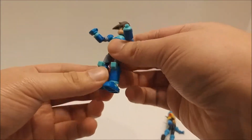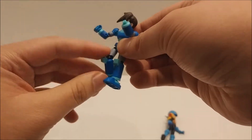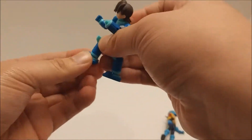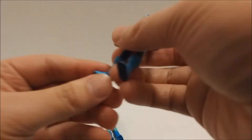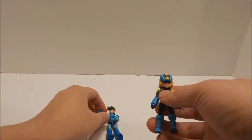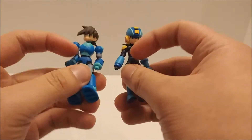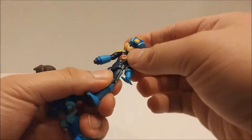This one has more of a rocking swivel at the waist while this one has more of a full-on rotation, so this one swiggles a little bit. The legs go forward and backward just a little bit, knees bend, feet are somewhat poseable on this figure, but on this figure there's just very little movement in the ankle. Overall the articulation is the same on both figures except for the waist — this one rocks back and forth while this one is a full-on swivel.